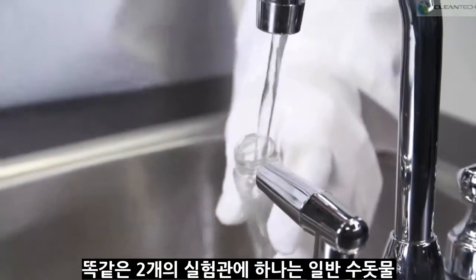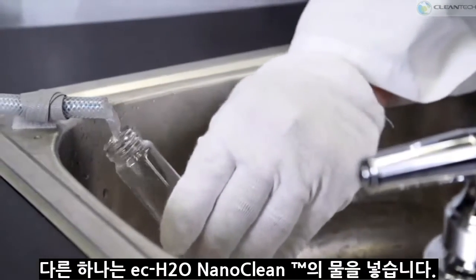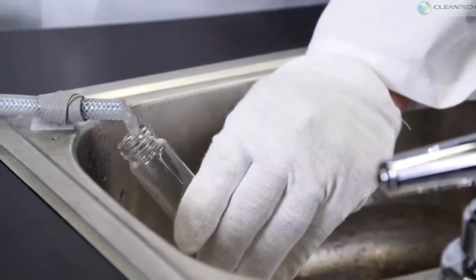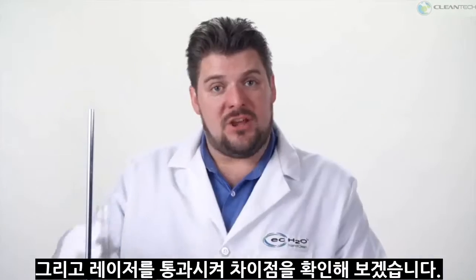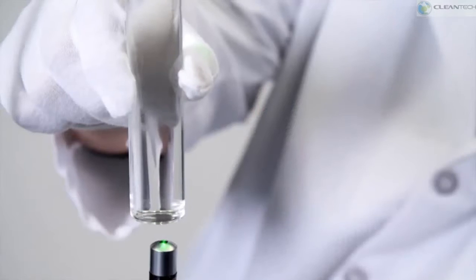I'm going to go ahead and fill up these two vials for you — one with tap water and one with EC Water Nanoclean. I'm then going to shine this pocket laser through the solutions. When I shine the light through the water, you'll see it's very clear.